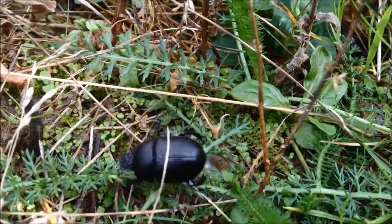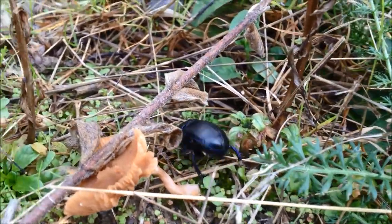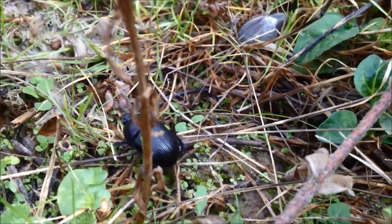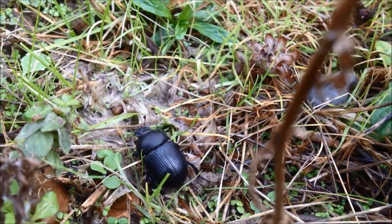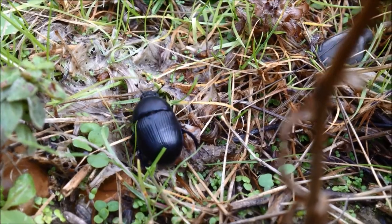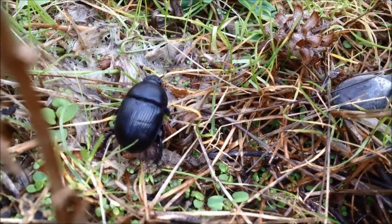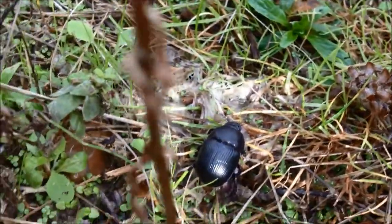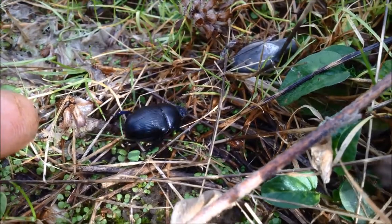I'm not entirely sure what this is — it might be a female stag beetle. I'm going to look it up for proper identification. She was flying around in the air as I was scything. Very, very pretty. Looks like they're quite big. I'll put my finger in so you can compare. Quite a large bug.